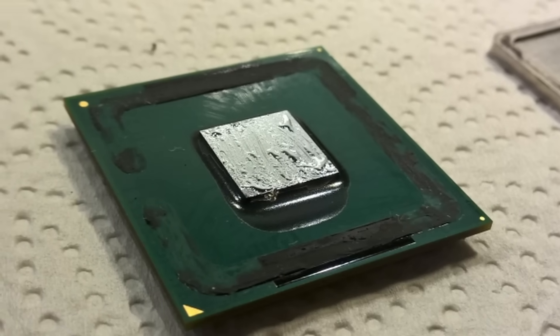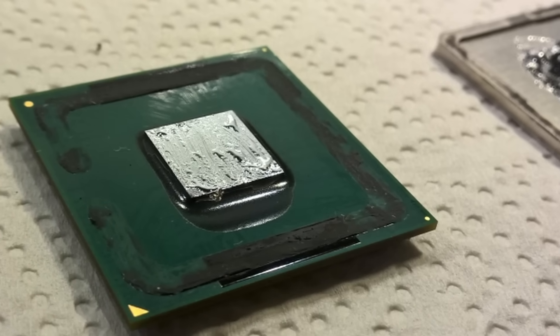But in these extreme cold situations, the liquid metal becomes even more rigid than normal thermal paste. And due to its proximity to the actual CPU die and caches, it presents an extremely dangerous threat of physically scratching these internal components. The solution is simply to use thermal paste that's specifically made for these really low temperatures, and to avoid using liquid metal thermal paste altogether.